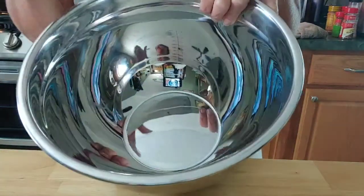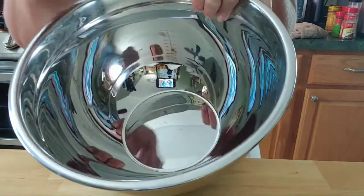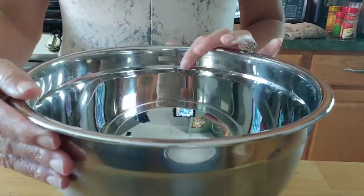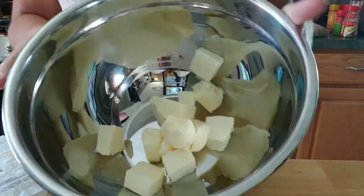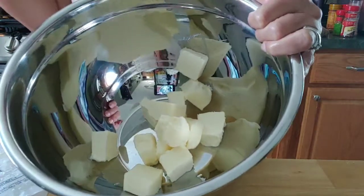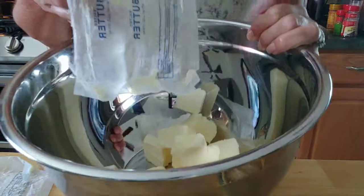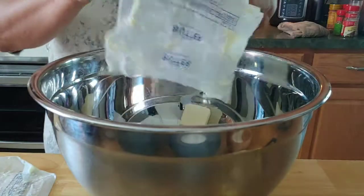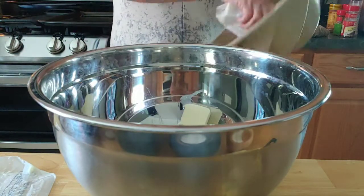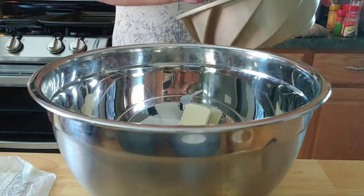The first thing we're going to do is add our softened butter and granulated sugar and mix them together until they are light and fluffy. I've added two sticks of butter, chopped and softened — I have a lovely window where the sun is shining so it doesn't take long to warm up. My little tip: once I've finished cutting my sticks of butter, I use the wrapper to help grease my pan right here.